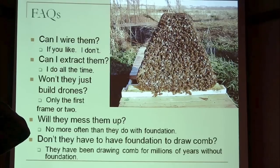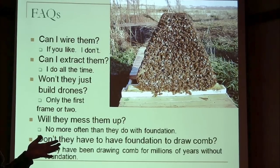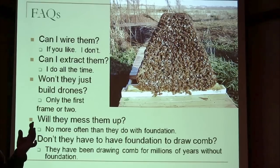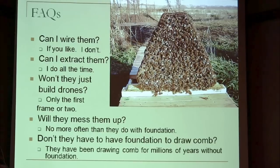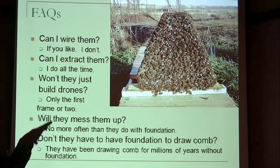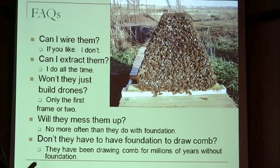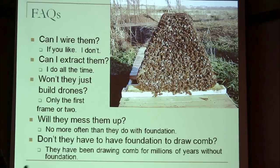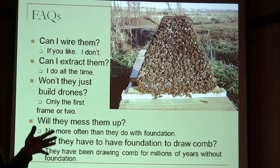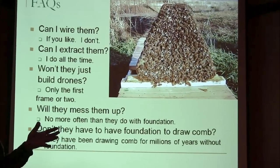One of the arguments everybody makes is that foundationless bees will always build drones. Bees have two thresholds as far as drones are concerned. They have a threshold of how much drone comb they really want, and then they have a threshold of how many drones they want right now, depending on the time of year, the flow, the pollen, and whatever — that drives how many drones they want. When you first put a package in, they usually don't build any drone comb because they're trying to raise a bunch of workers. But once they have enough workers, they'll start to build some drone comb. They'll try to get up to about 20 to 25% drone comb — some people quote 15, but I think 20 to 25 is the more accurate number in my observation.